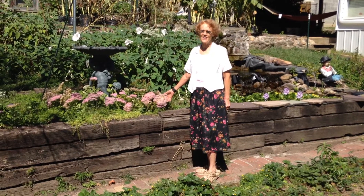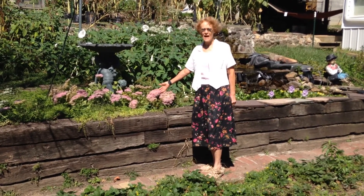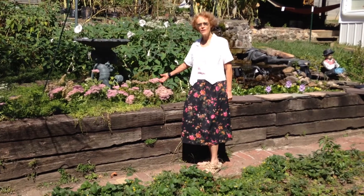I'm going to show you something that the bees really like, and this is sedum. And you can just break it off and plant it.